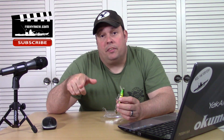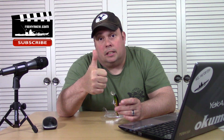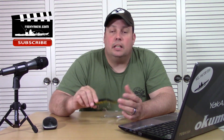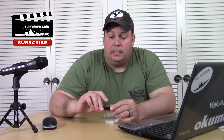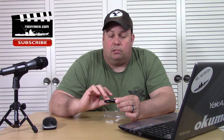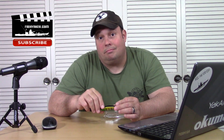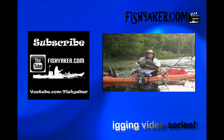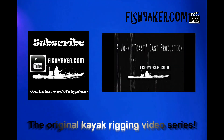Go down below and click the link if you're interested in it. If you haven't yet, be sure to subscribe to FishYak on YouTube, give us a thumbs up, share the video, and let us know what you want to see. If you want to get out on the water with us soon with the weather breaking, drop me a line — I'm always looking for company. If you have ideas for stuff to test out, let me know too. We'll catch you on the water, guys. Thanks for watching. FishYacker.com, the original kayak rigging video series.